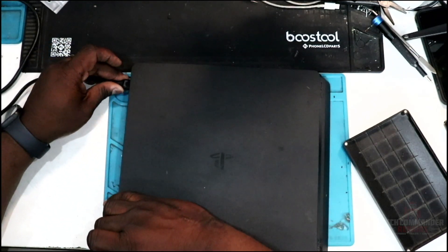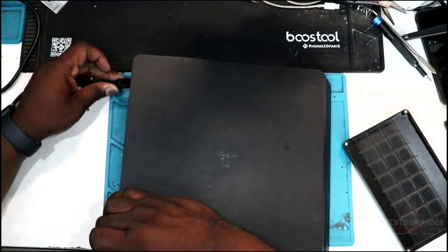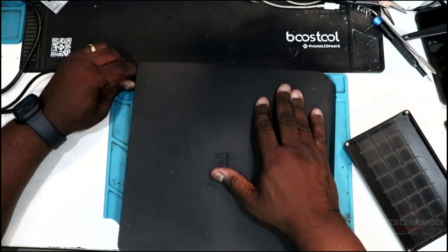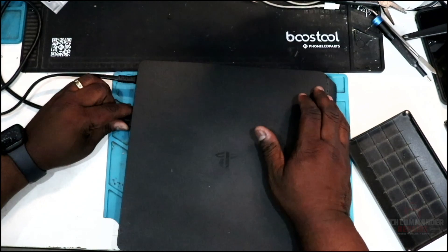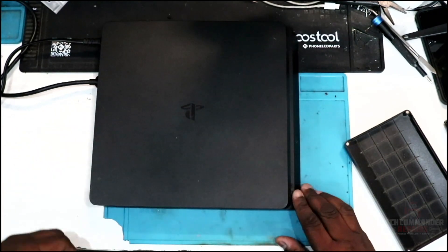System is now clean — you've made it to the end of this PS4 teardown. Like, comment, subscribe, and keep following the channel. If there's anything you'd like to see — any other repair — leave it in the comments below and I'll be sure to get back to you. See you in the next repair.